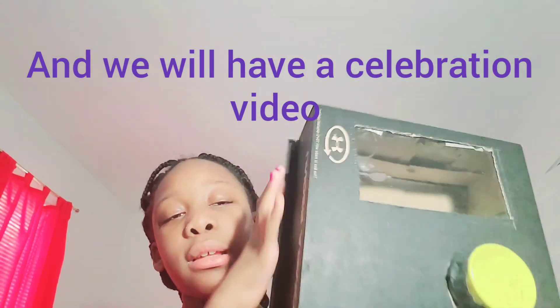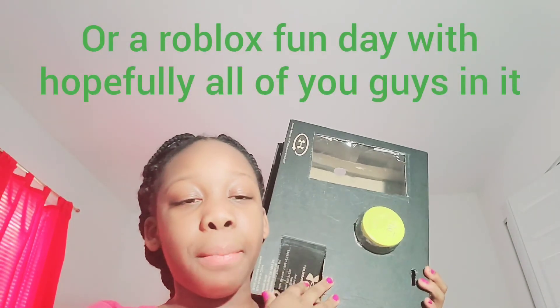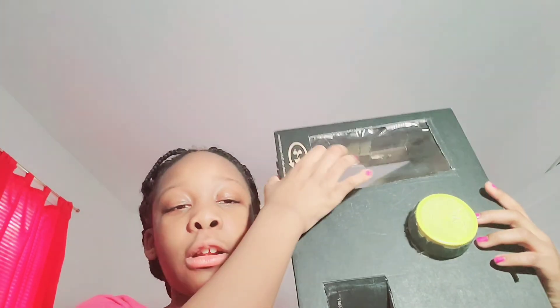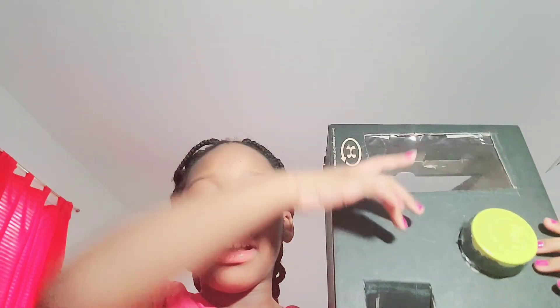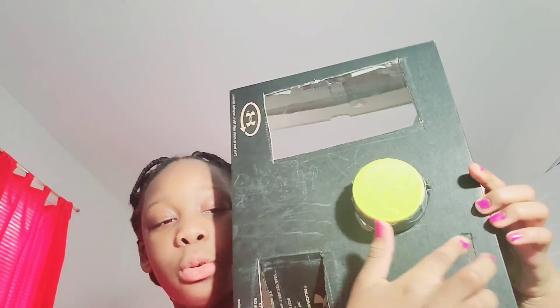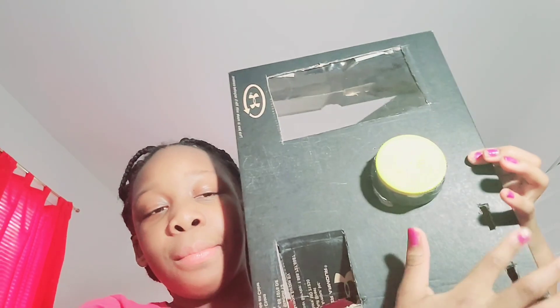The machine looks like this. It's made out of a box — a shoebox. And the knob is a peanut jar. The glass — it's not glass, it's like rubber plastic that covers everything. And this is the prize chute, and this is the coin slot. I made a mistake here, but this is the actual coin slot where you're supposed to put it in.